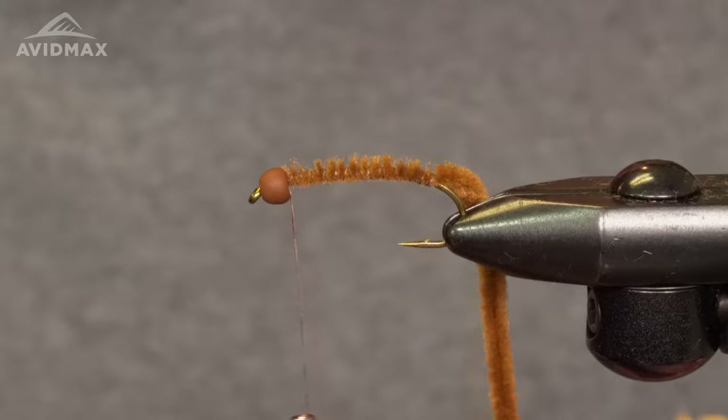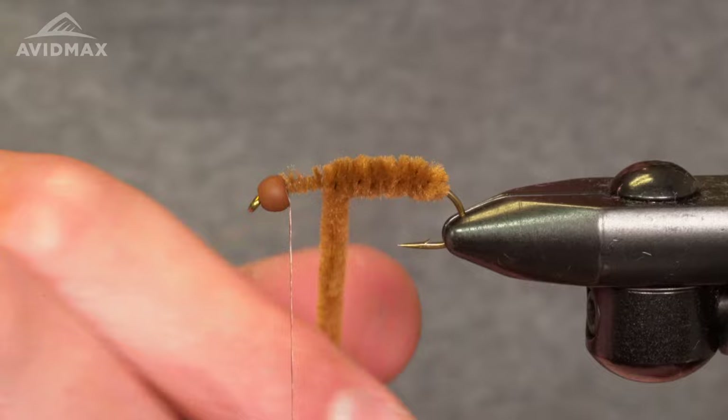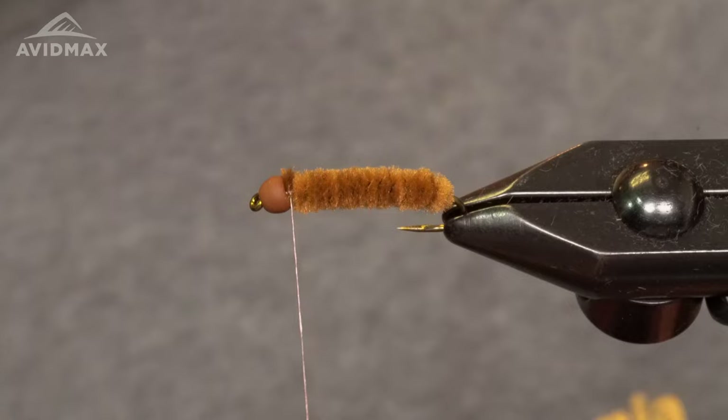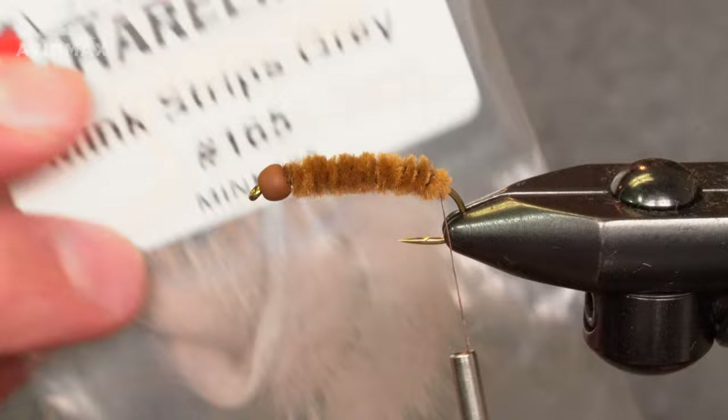Work back up and palmer this around. Tie that off — a couple wraps in front, couple wraps behind, snip out the remaining. Then we're gonna work back down to the bend of the hook.